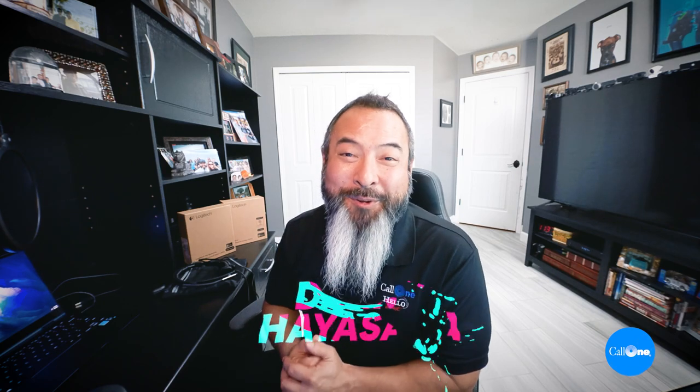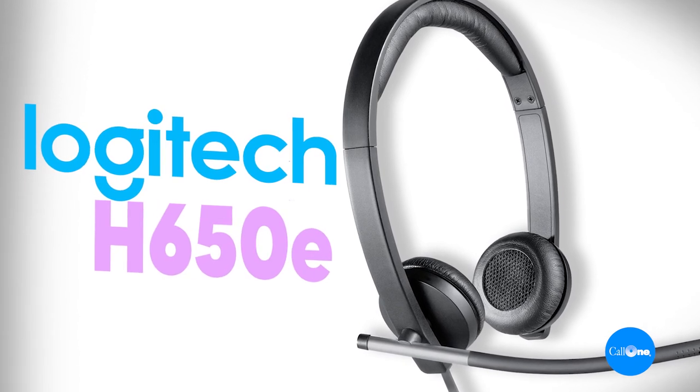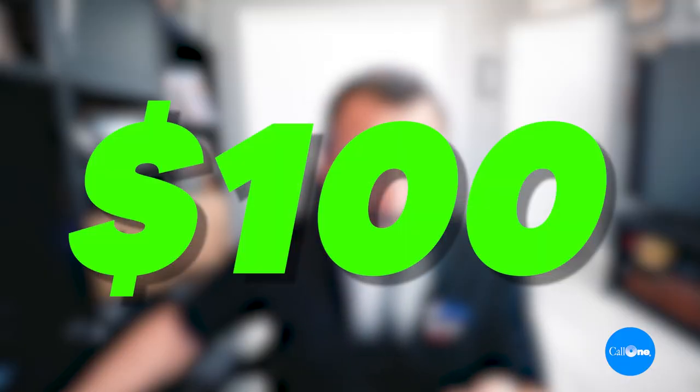Danny Hanksalk here with Call Money, helping people do their business better. Today I'm bringing you the Logitech H650E — an enterprise-grade headset. They come in single and dual ear options, or mono and stereo. They start at $89.99 for the single ear version and $99.99 for the dual ear version, and that's MSRP.